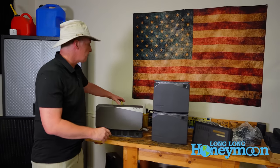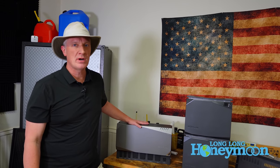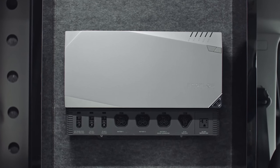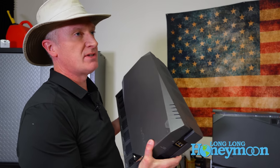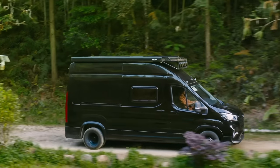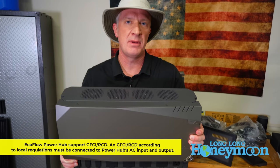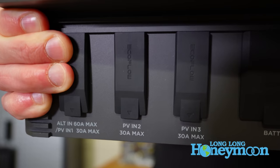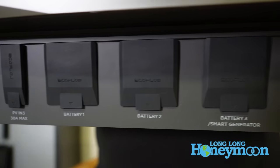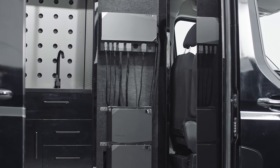First up and critical to this system is the Power Hub. What EcoFlow has done with the Power Hub is combine five different really important components into one box, and they did that to simplify the entire process of installing a system in your van, your RV, or your tiny home. A couple of important things to know about the Power Hub: output — this thing will output up to 3,600 watts of electricity. That's enough to power just about anything you would want, from a light bulb to an air conditioner.